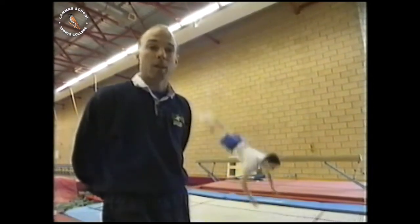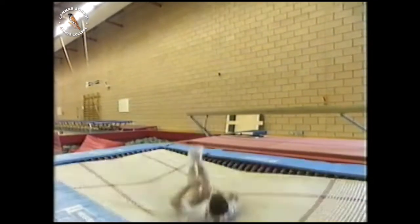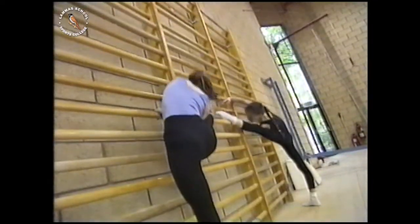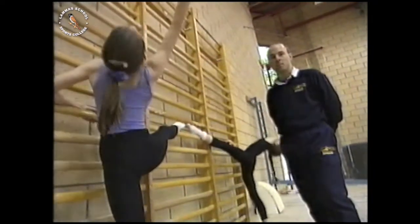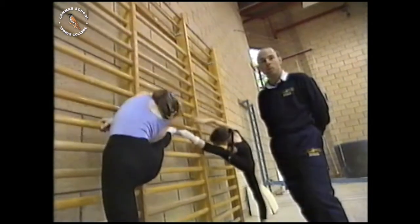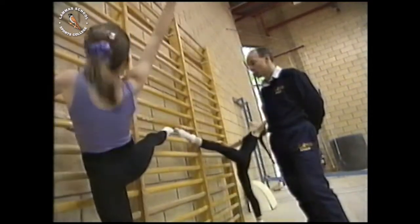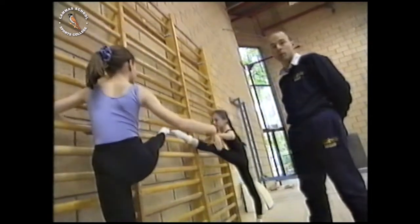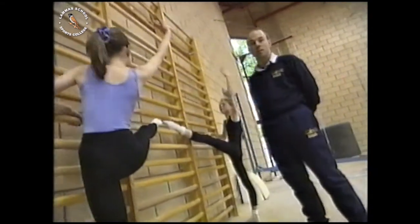Fitness involves many different areas. Take Lee on the trampoline, for example. For him to keep exercising for a long period of time, he'll need to have a high level of stamina. Another area of fitness that's important is flexibility. Having good flexibility means that the body can move through a wide range of movements, and these movements are smooth and easy. It's important in gymnastics, and it's also very useful in our day-to-day lifestyle — for example, when bending down to tie up our shoelaces, or when stretching up to put something on a high shelf.